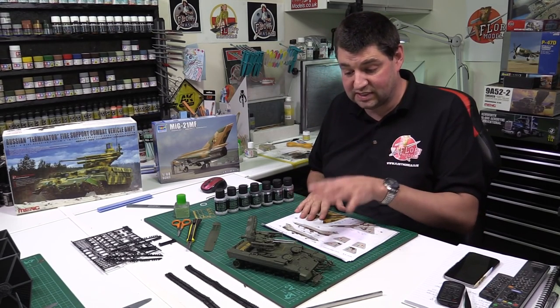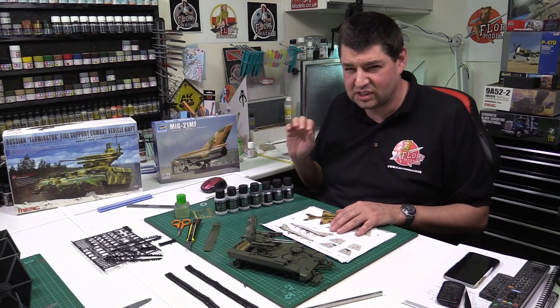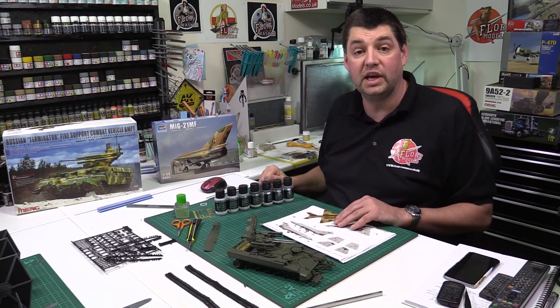So there we go — that's it for today. I'm going to crack on. The Terminator is absolutely beautiful kit — just a little bit flashy with some ejector pin marks, but apart from that go out and buy it, it's well worth it. And join us for the MiG-21 MF. Until tomorrow, everybody — happy modeling, take care.